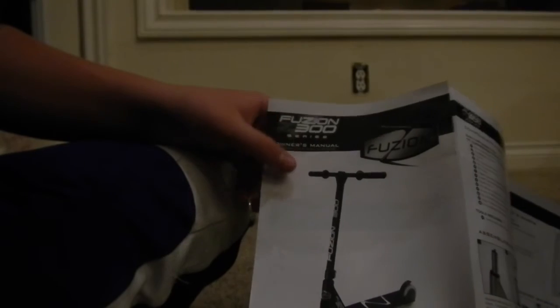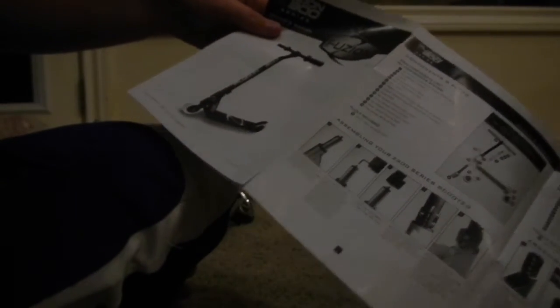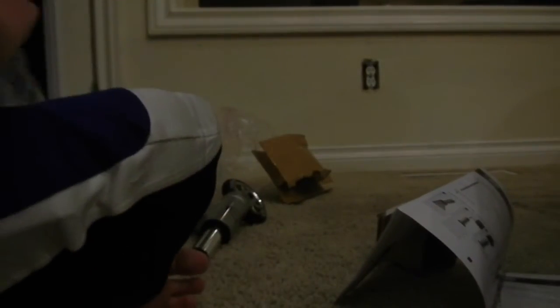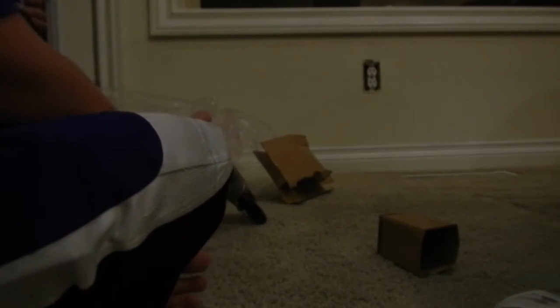I guess I actually got the Z300 — they sent me the wrong owner's manual. This says Z300, but this is obviously a 200. Look at the bars — the bars are like ugly in that one, but the bars are just normal T-bars here. So they sent me the wrong owner's manual, but who even uses that anyway?